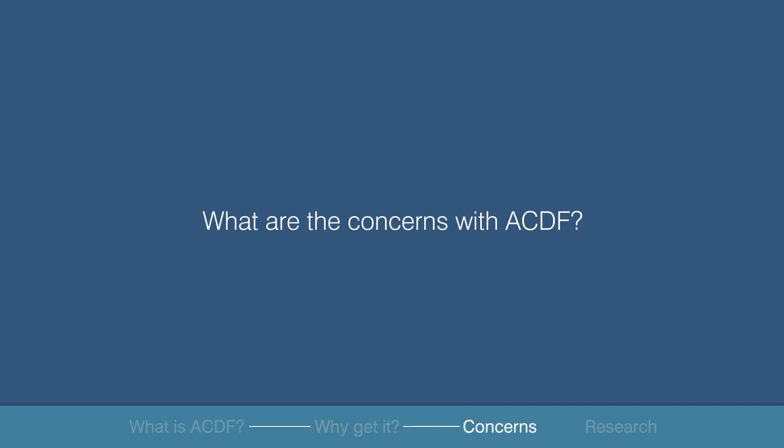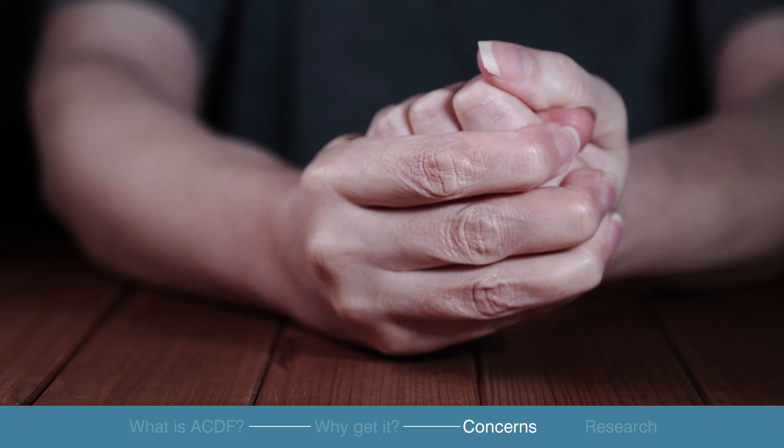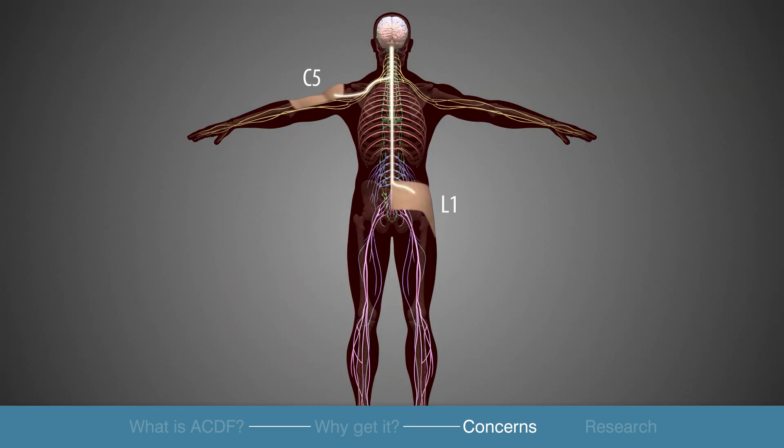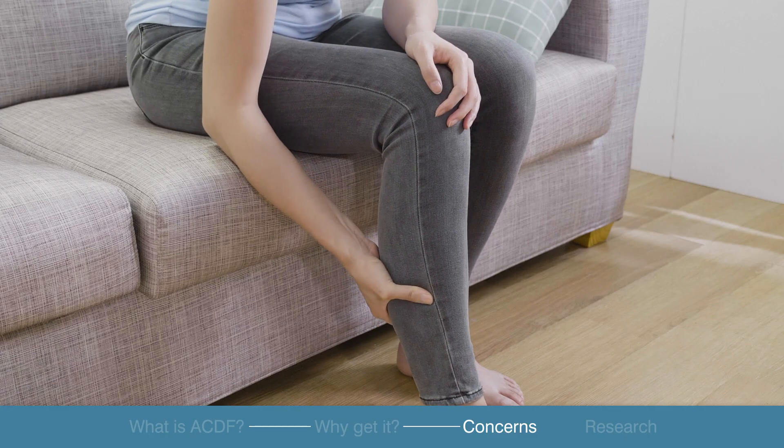What are the concerns? Upon the surgeon's confirmation of the diagnosis by clinical findings, a surgical intervention should be considered. Severe symptoms of myelopathy are more than just numbness and radiating pains in the dermatomal distribution. If there are severe weaknesses of the legs or inability to control your bladder and bowels, you must be evaluated immediately.